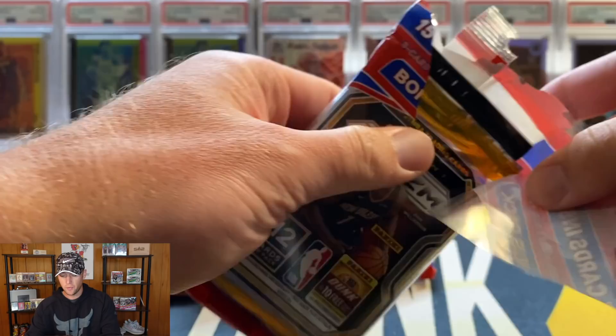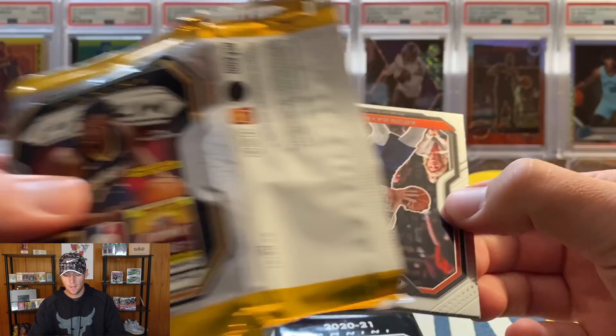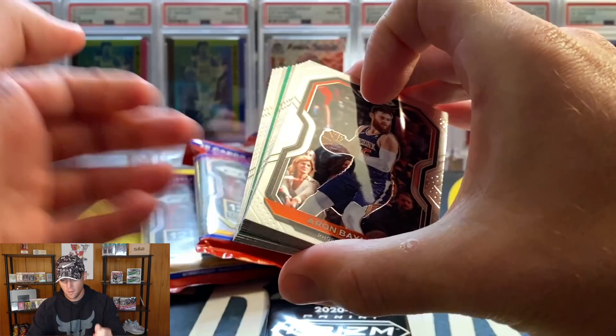I'm not expecting anything crazy, just from what I saw when the guy I picked these up from opened a few in front of me - they were pretty tough. If we're able to get one rookie silver and one rookie green, that would probably be about as much as we could hope for.